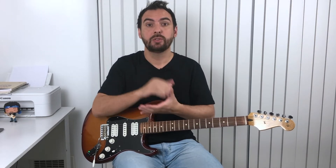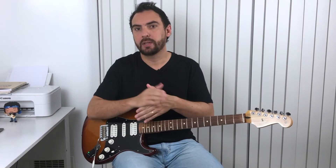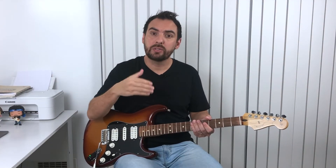I'll show you with a backing track how it sounds just aiming for the notes from the chords. I'll start with the root note, then play a little bit of the thirds. You can also aim for the fifths — the triads. It sounds pretty good. Let's hear how it sounds.